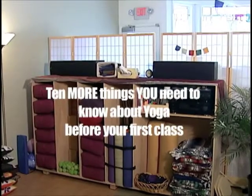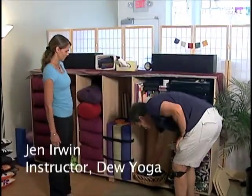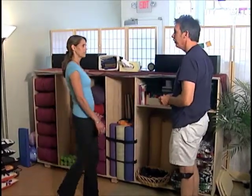We're going to find out what props are all about. I see you have some belts here — what are these for? Do we take a belt? Absolutely, take a yoga belt.